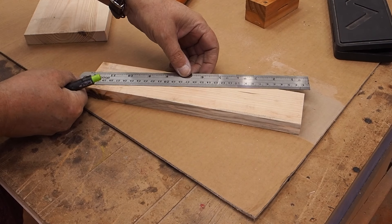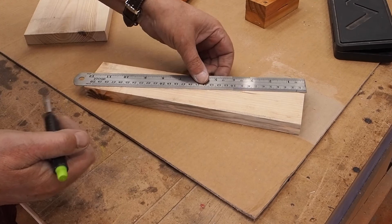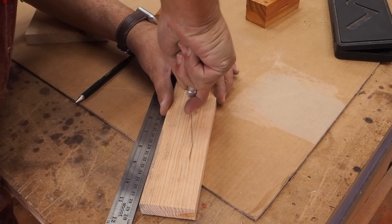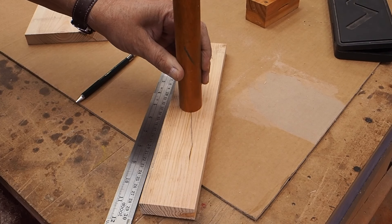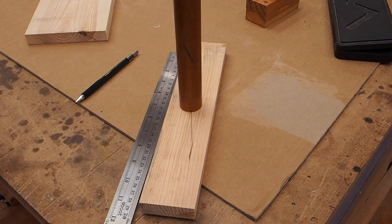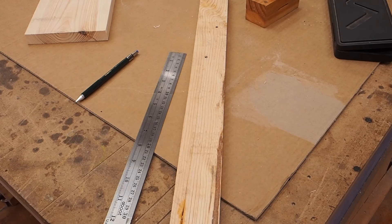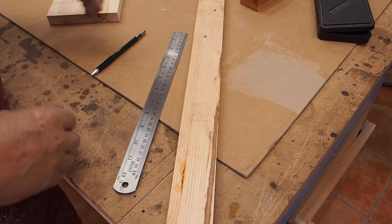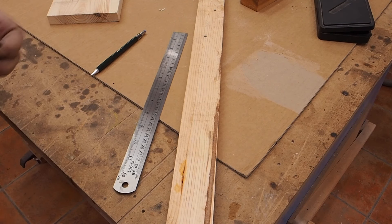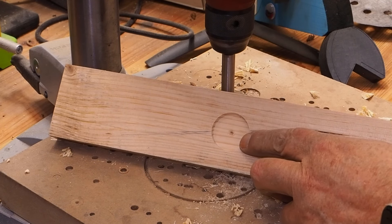Lo primero que vamos a hacer es señalar el centro de esta tabla. Para ello, ya sabéis, trazamos las dos diagonales y señalamos el centro, donde haremos un taladro con una broca Forstner para que entre el redondo ahí dentro un poquito. Aquí tenemos que hacer exactamente lo mismo. Esta es la tabla grande, la que va a ir arriba. Aquí también tenemos que centrar y hacer un agujero en el centro de la tabla. Señalo el centro y hacemos esos taladros. Aquí es donde entrará el redondo.